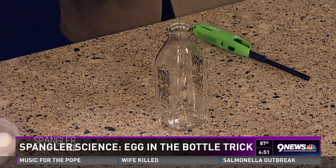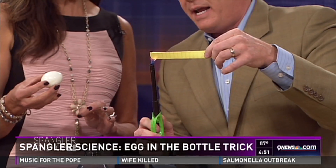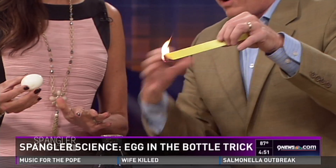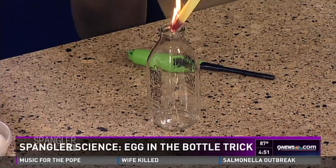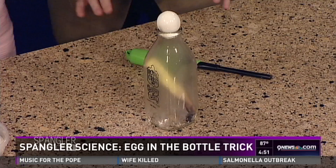So it goes like this — fire. You hang on to this. I'm going to light this on fire. What we're going to do is heat up the air inside. When we heat up the air inside, those molecules are going to move apart. And then you're going to put this on top. So go ahead and put it on top.